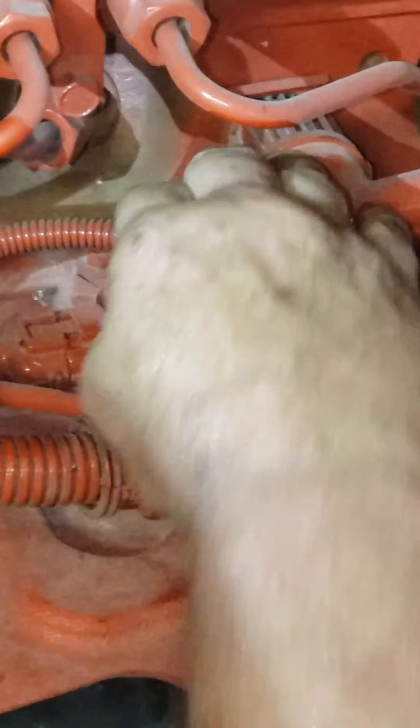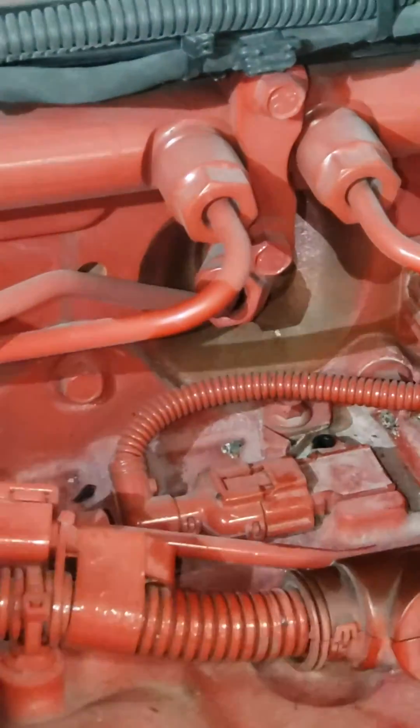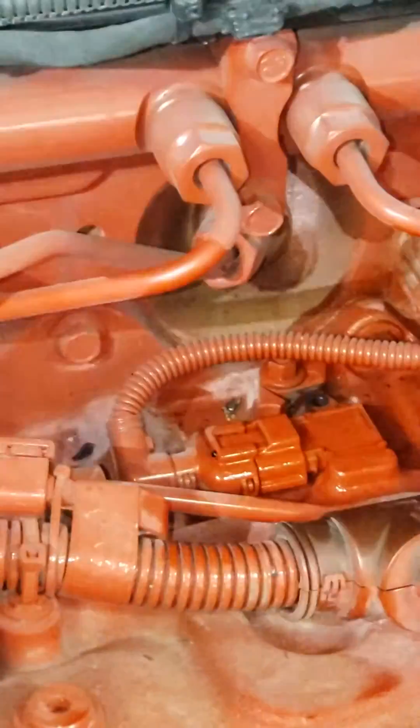It is not necessary to take this bolt completely out; just loosen it enough to move the tie down over. And I always spray it first so that debris don't fall down into the hole.